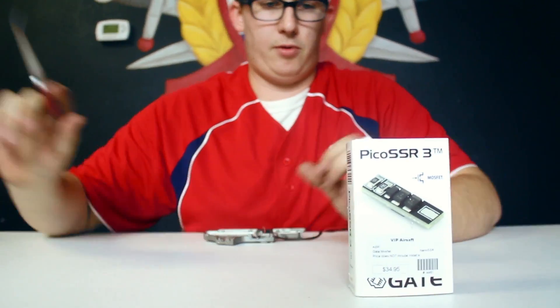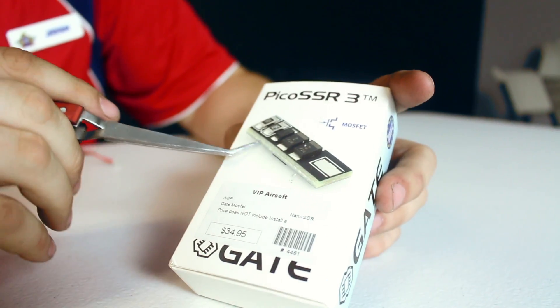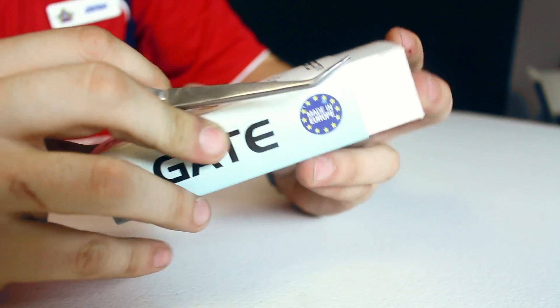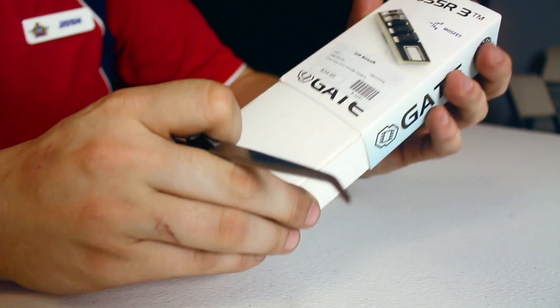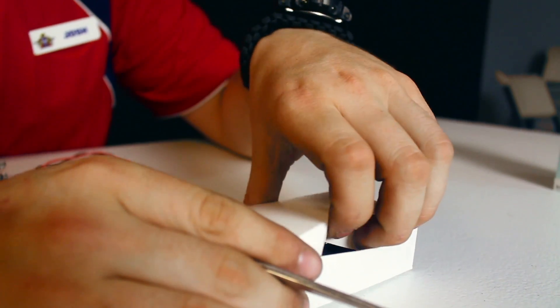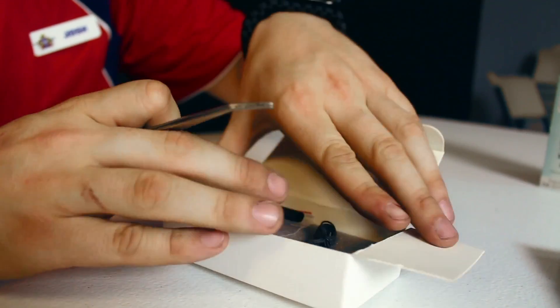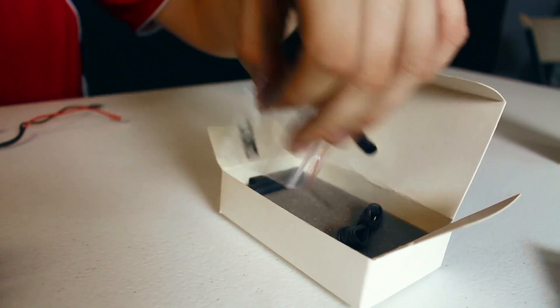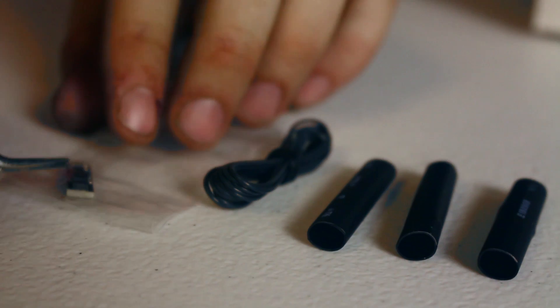All right, so first things first, I'm going to start with the low end of them all. This is the Nano. So right here is what it kind of looks like. Let me pop it open real quick — and go ahead and ignore that price right there. I think these ones are a little bit less than what it says. So this was just one I got kicking around in the back to show you guys. As you can tell right out of the box, that is a very, very small MOSFET.